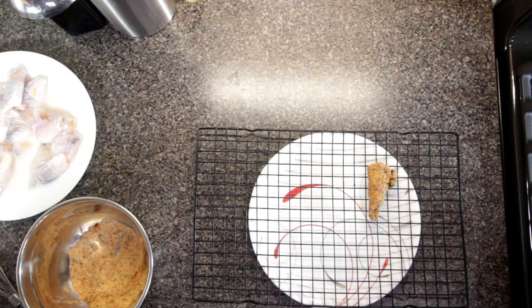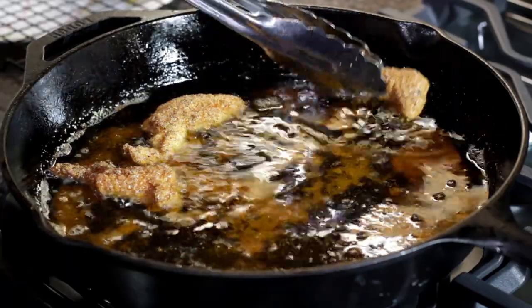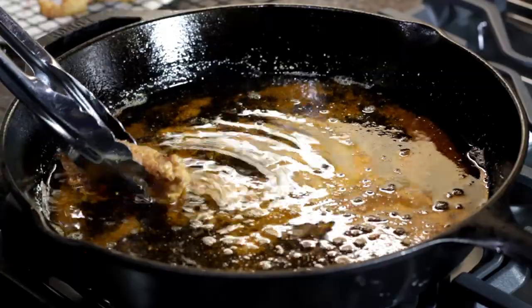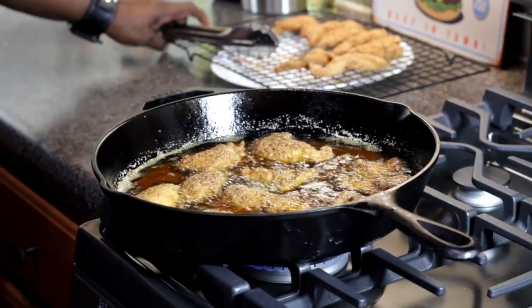Our first batch of catfish nuggets coming out of the hot oil. And if you want, you can sprinkle just a touch more salt on top — but taste it first.